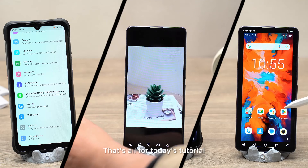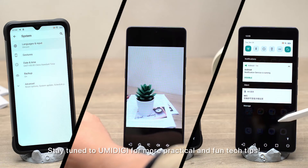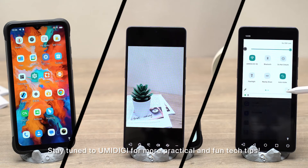That's all for today's tutorial. Did you learn how? Stay tuned to UMIDIGI for more practical and fun tech tips.